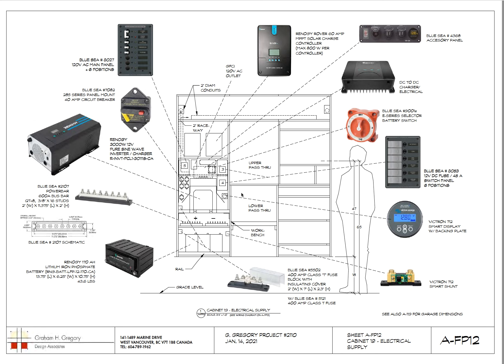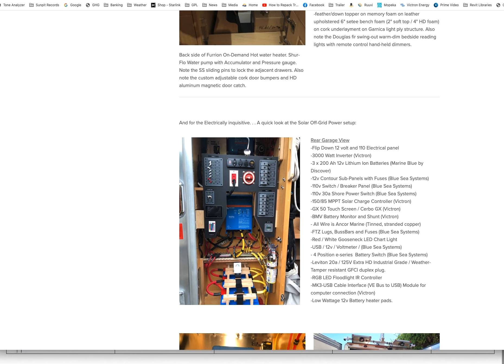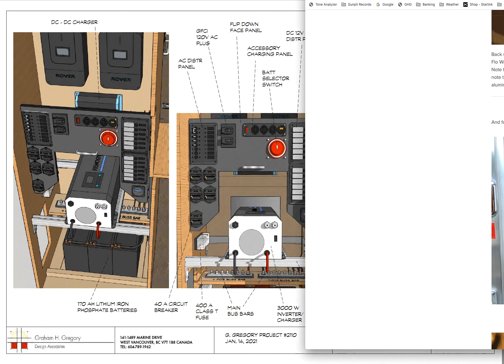This was a concept from way back when — we outlined things so we could move forward and become more specific as we went along. Here's a quick snapshot of what it looks like now: a little different but very similar. The concept was there but the execution had a few little tweaks along the way.